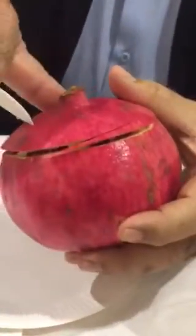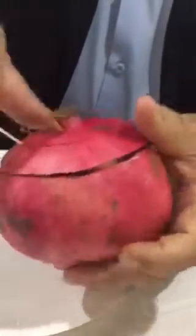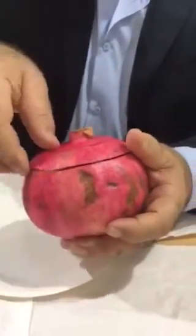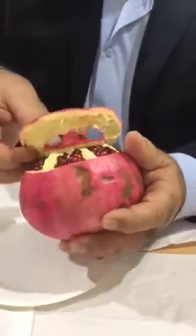Then we take this area and we cut — we make a ring in the center. Then when we finish it, we open with the hand. The special ring is coming out.